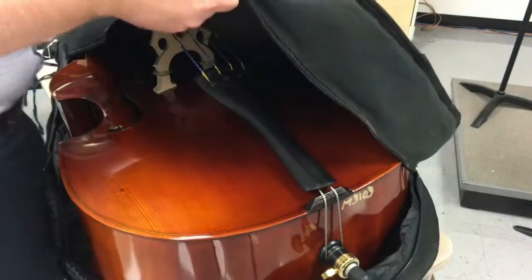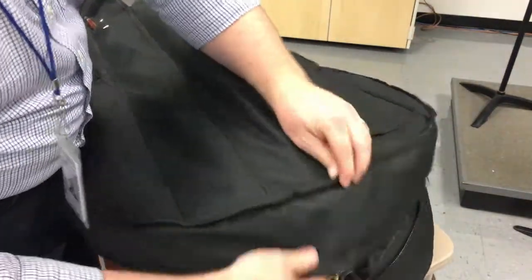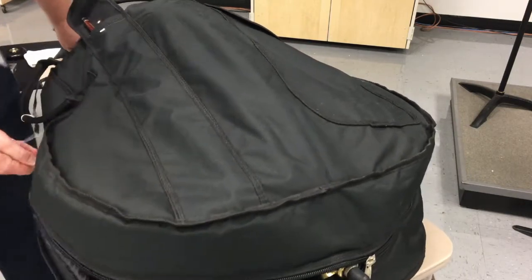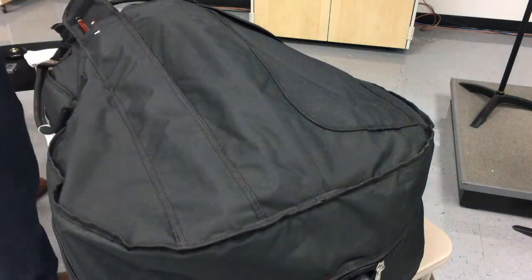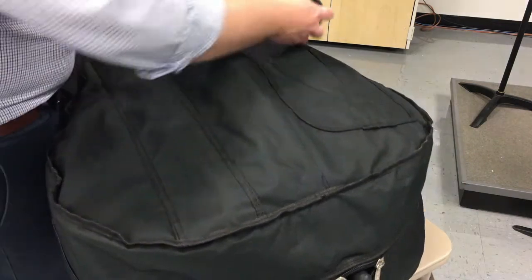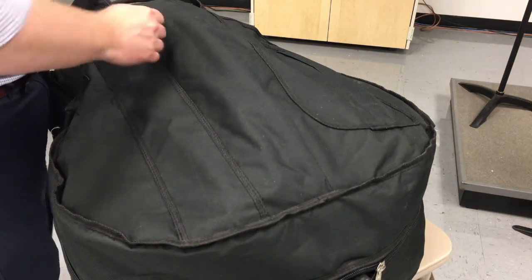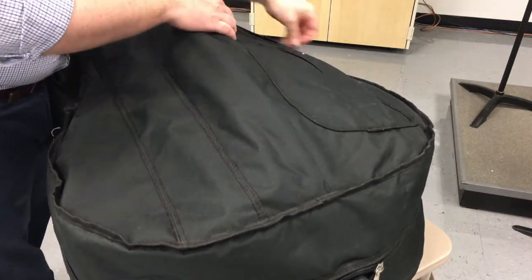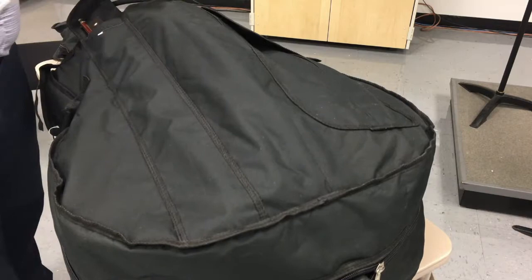Pull the top of the case over — make sure you get it past the bow pocket, as the bow pocket can sometimes catch on the inside. Then zip it up, going all the way from one side down to the end. After that, put the rock stop back in the pocket, put the cleaning cloth back in, put the rosin back in, close it all up, and you're ready to go.